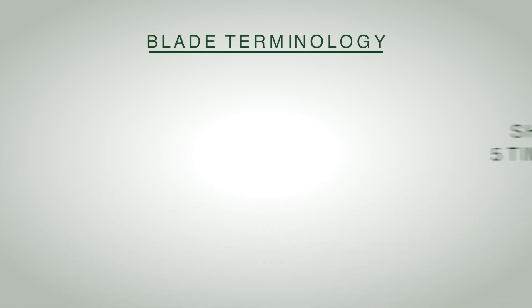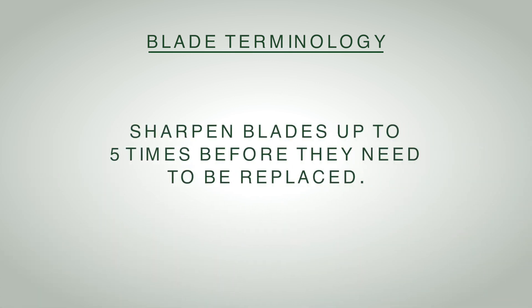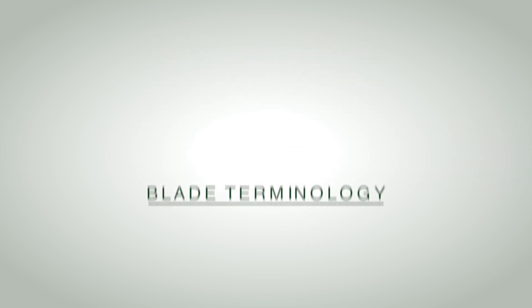Blades are good for about five sharpenings on average. If you take off the minimum you might be able to push that a little longer; if you take off a little more in your grinds you'll shorten that amount. Where you fall in that range determines how many sharpenings you can put on a blade before it's worn out.